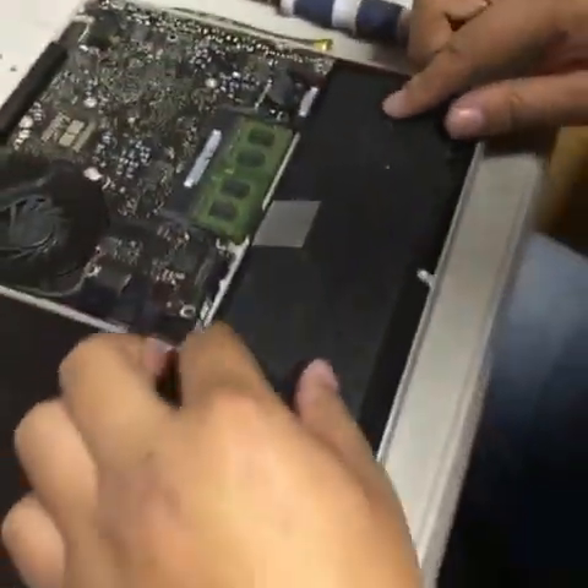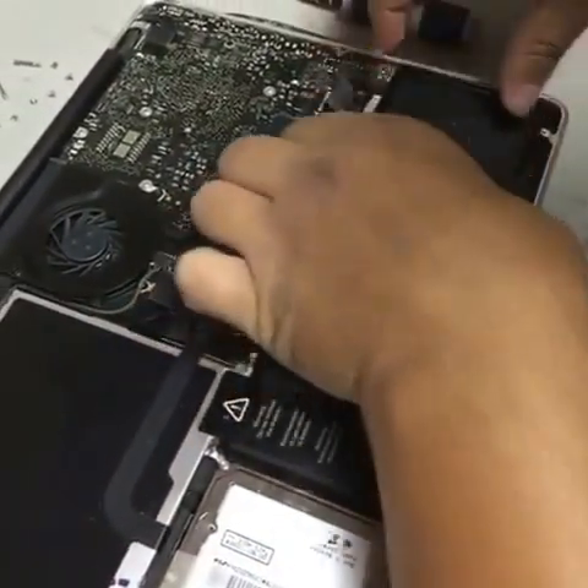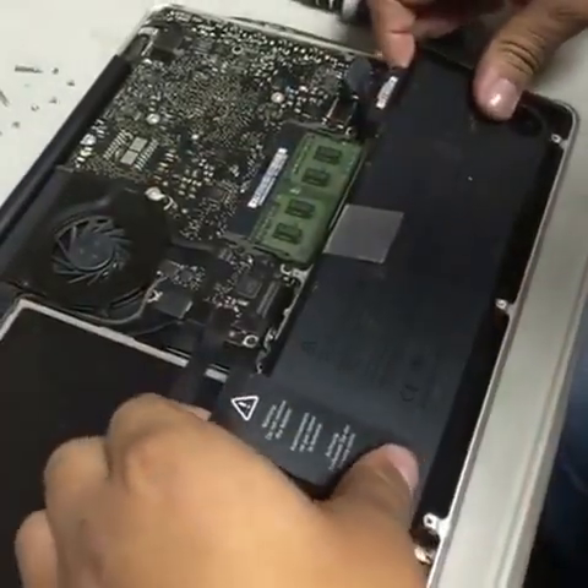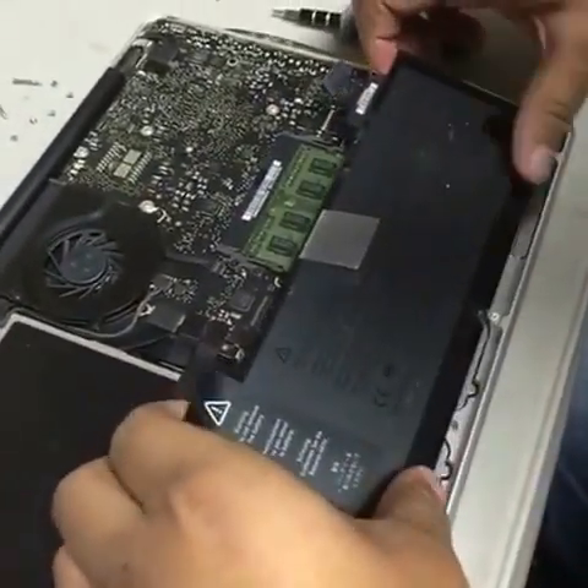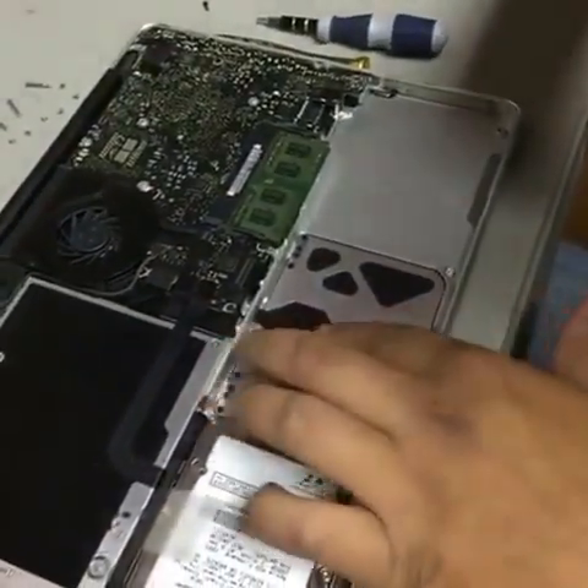Now we're going to remove the battery. To remove the battery, you've got to lift it and then pull out. And right here we've got our mousepad track with the flex cable.